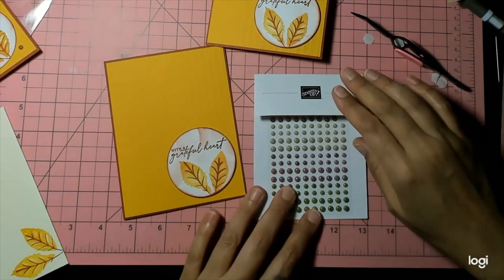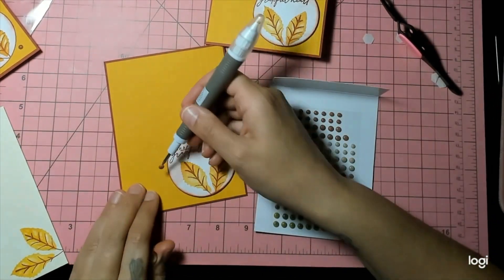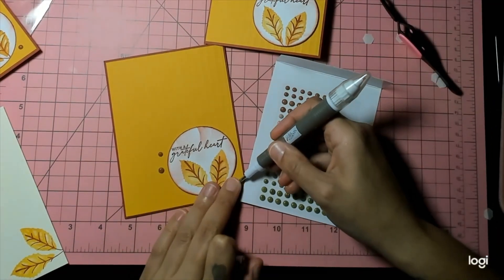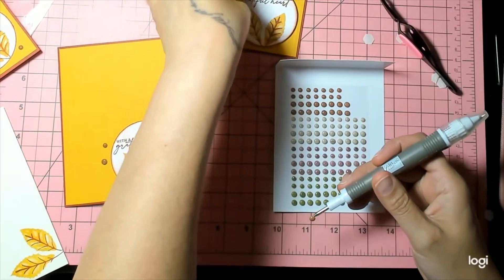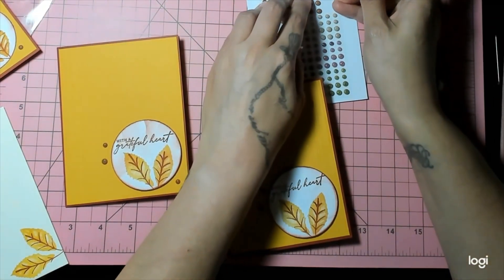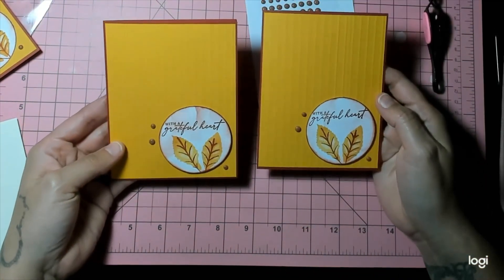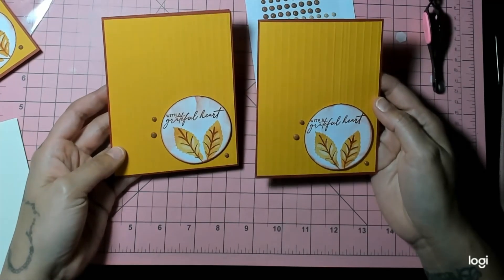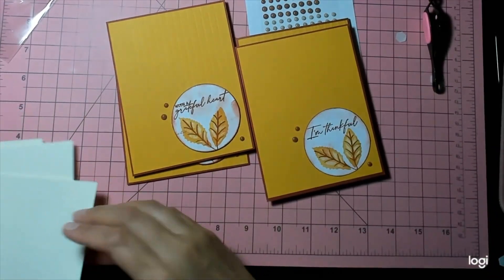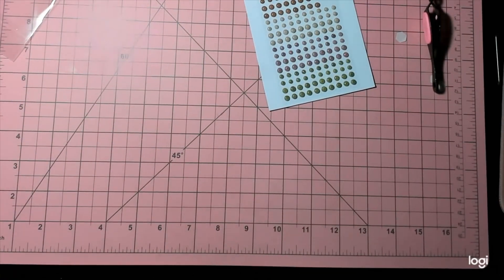Now we need some gems. You can pick out what you want — green might also look nice. Use your Take Your Pick tool. I did one big and two little on each card. Men do like gems — I don't think gems are a gender thing. Just stick three wherever you want. Isn't that absolutely beautiful? I love these cards! Quick and easy — I made ten in about fifteen minutes. Obviously when you're doing a tutorial it's a little slower. You can do any color combination you want, and then you have your matching envelopes. Definitely jump to the next person — I'll have all their links in the description box. Thanks for watching, bye!